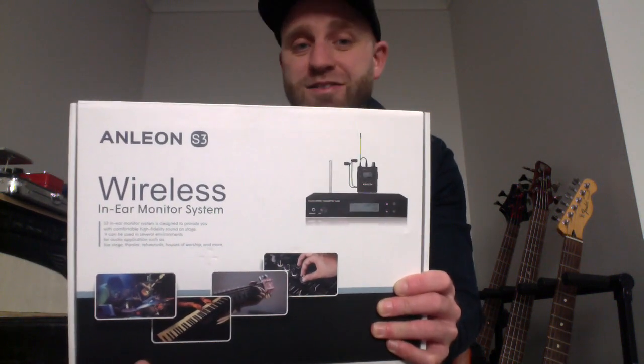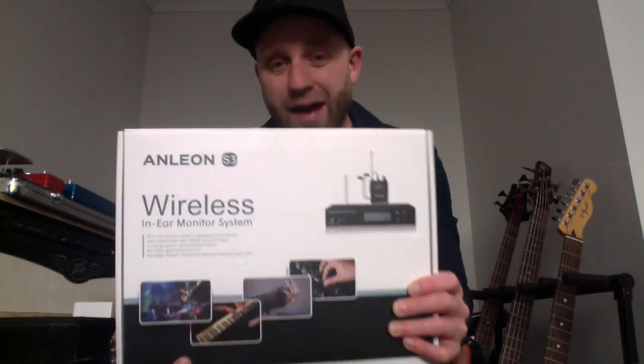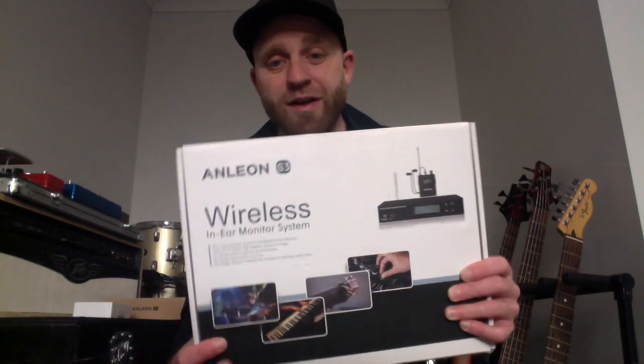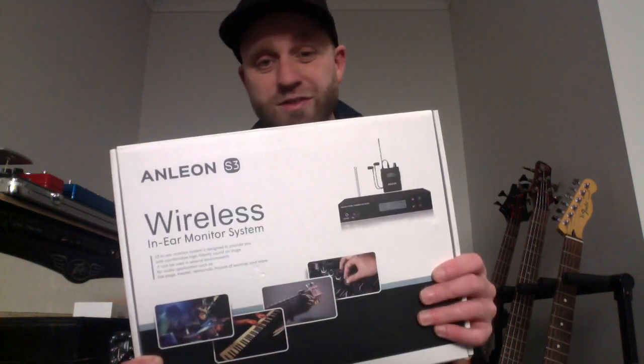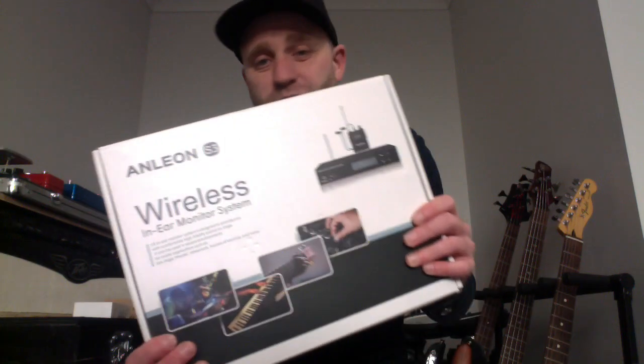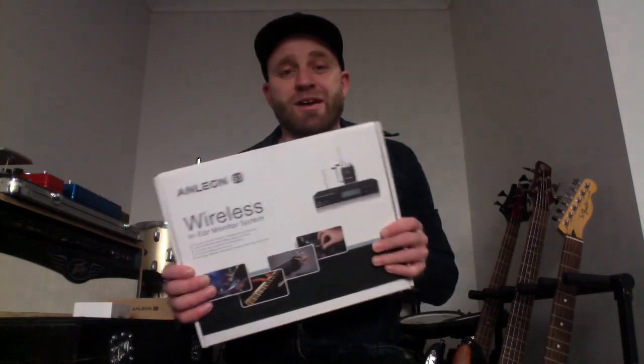If you're looking for a wireless in-the-air monitor system for your church or for your band and you're on a budget, man have I got something to show you today. This is the new Anleon S3 wireless in-the-air monitor system, and this thing is an absolute powerhouse for its price. Stay tuned — we are going to go through all the ins and outs, range tests, audio tests, the whole lot.